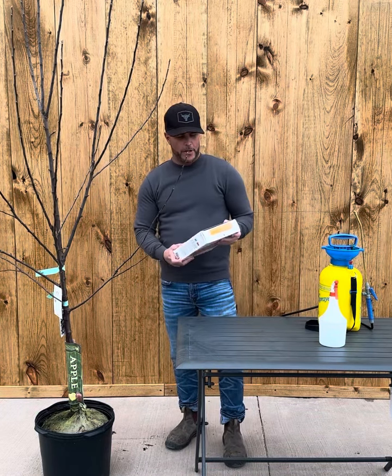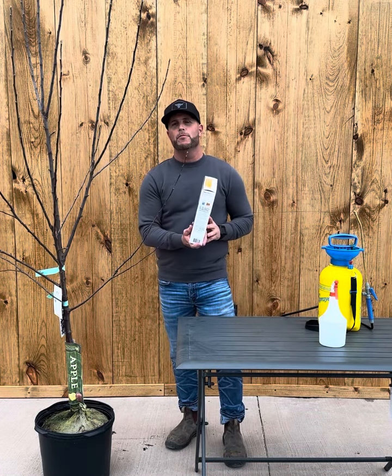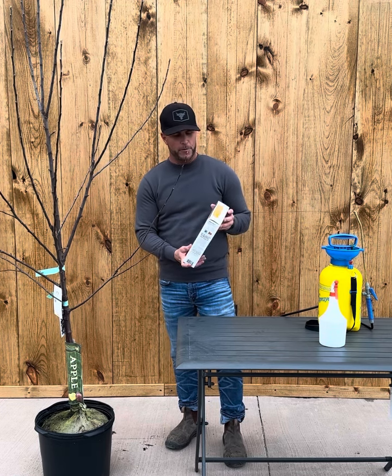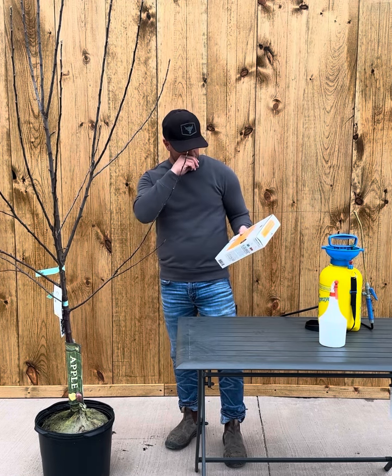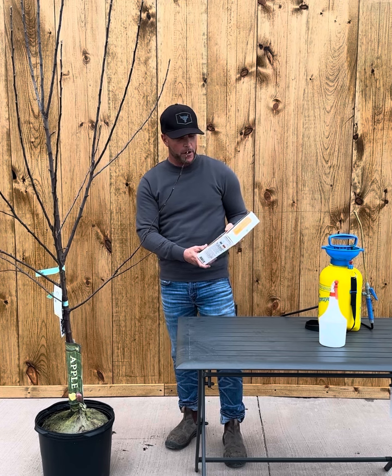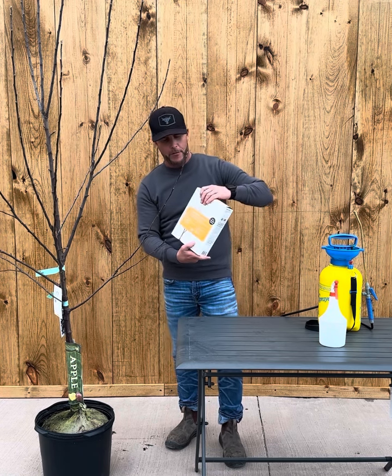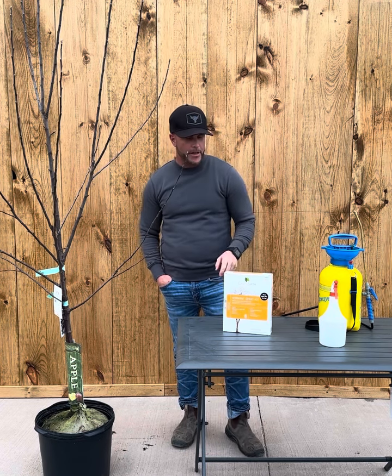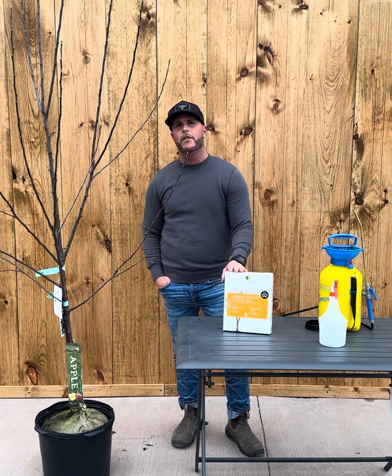This is David from The Glass House. Today I want to talk about Dormant Oil Spray, which is probably the most important thing you can do for your fruit trees in the early spring. The way this works is you have two parts: the horticultural oil, which takes care of any overwintering insect eggs, and the lime sulfur, which takes care of any fungal disease.